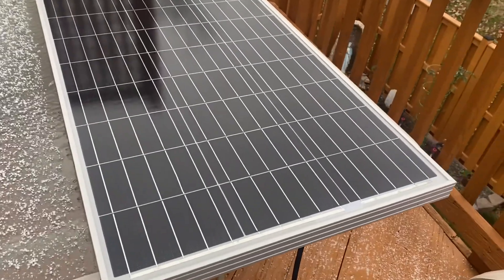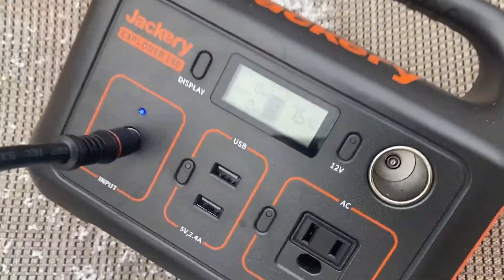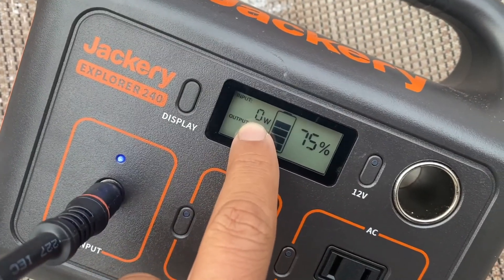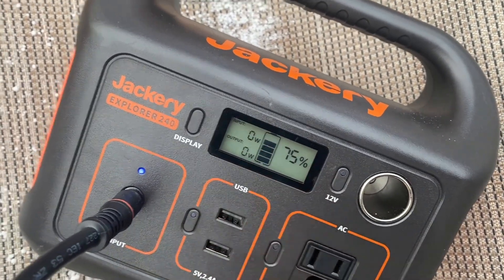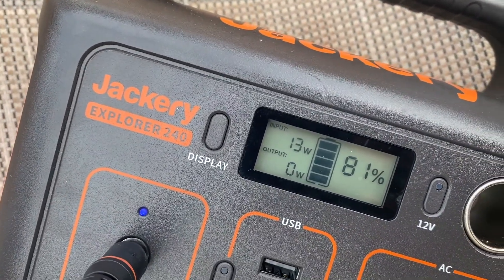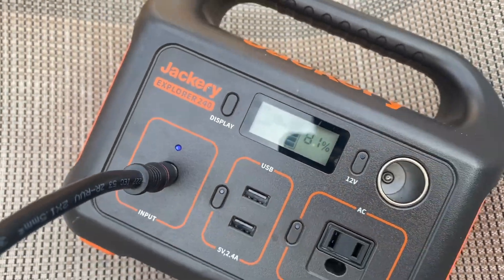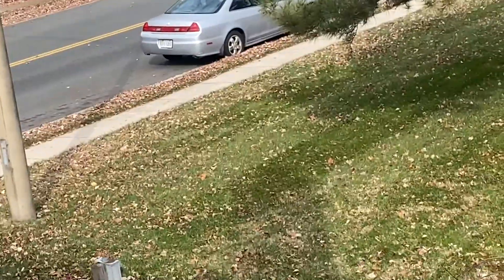We're setting the panel out on the table on the deck, hoping it gets enough sunlight. It's currently 8 o'clock in the morning and the Jackery is starting at 75% charge. It's still showing zero input. We'll come back in three hours. It's still relatively cloudy outside but the charge rate is finally starting to go up — currently at 13 watts with the battery at 81%. The sun is starting to come out.